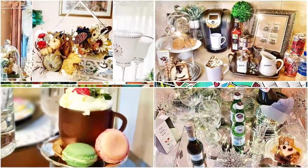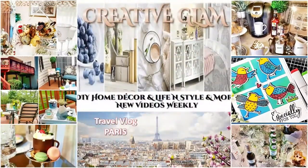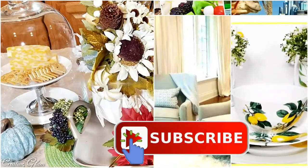Hi guys, welcome back to Creative Glam. My name is Sharon. If you're new to my channel or even if you're returning, hello and welcome. Make sure you hit that subscribe button below along with the notification bell — hit it twice so that you don't miss out on any of my future videos. I'd also appreciate it if you left me a comment and gave me a thumbs up.